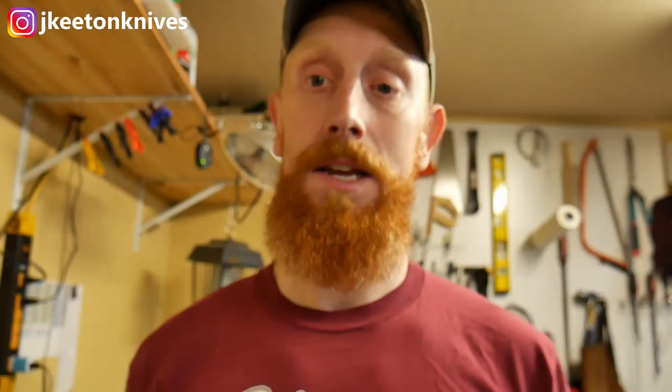I basically took his design and drew it in CAD so that I'll have a template to go to, and that's what you're going to be seeing today. Most of this video is going to be with Mike's commentary, but I'll come in and out here and there to give you an update. So with that, let's get started.